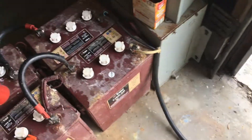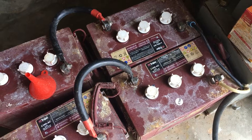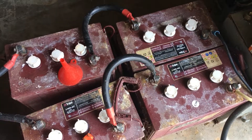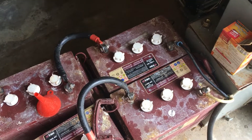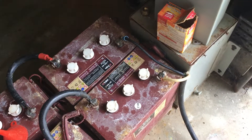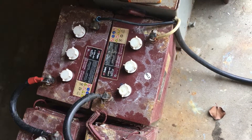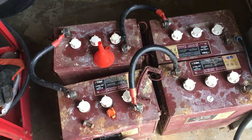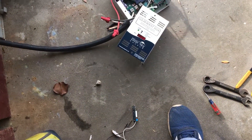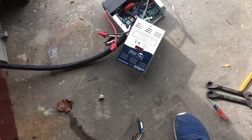These are the same batteries you've seen on some of my other videos — they're Trojan L16 ACs, six volts each, and I have them in series to work on 24 volts. It's just a very temporary situation. I got these panels yesterday and just wanted to see how well they would perform. The batteries were at around 90 percent before I even started.